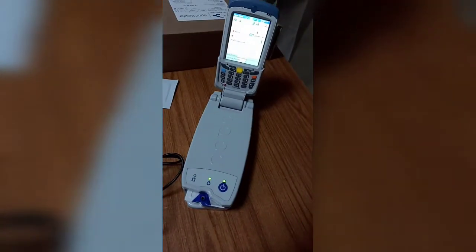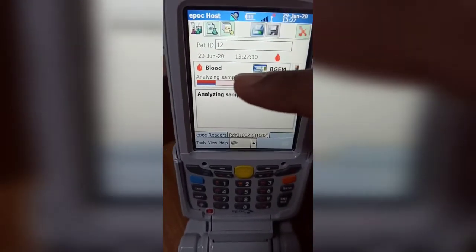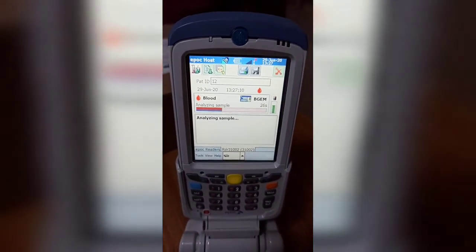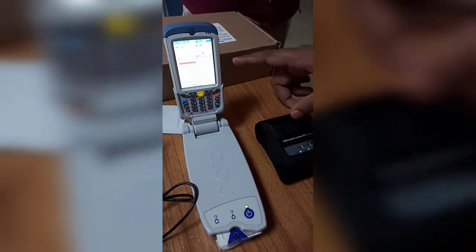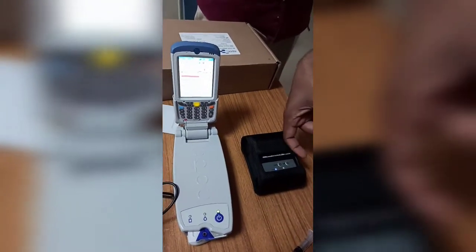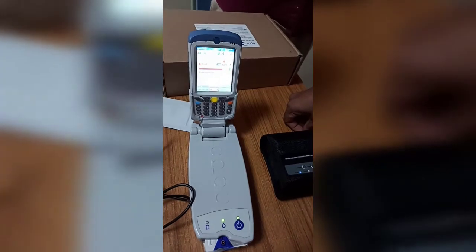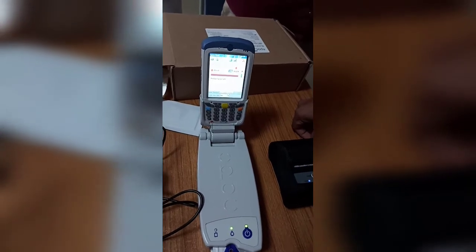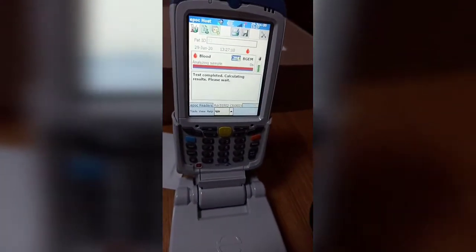The sample has been injected. You can now see 'Analyzing Sample' on the screen — it will take almost 30 to 45 seconds. This system is connected via LAN to the printer, so after the result comes, you can take the printout from the printer without any wire connection. The printer has completed calculating results — please wait.